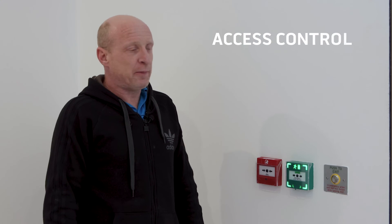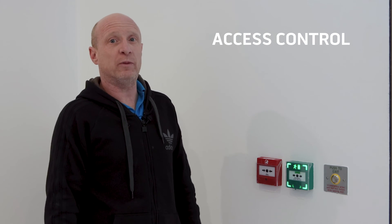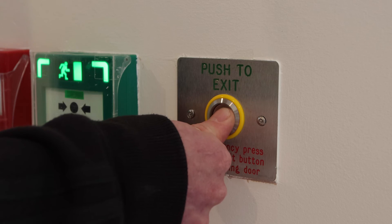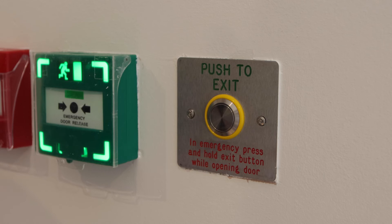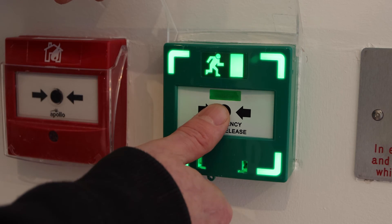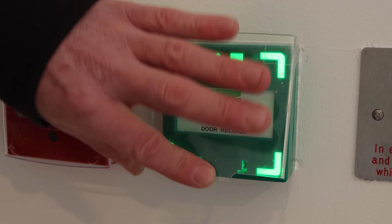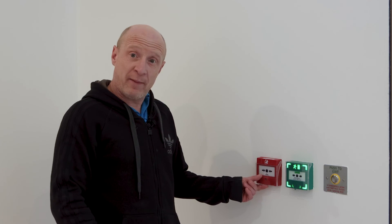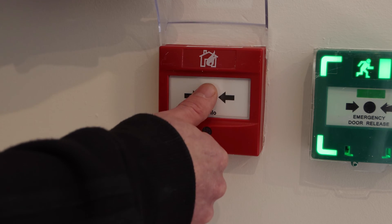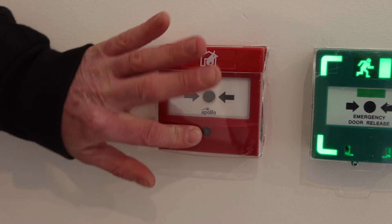Hello, my name is Vince, the site supervisor for access control. We're going to run through these three buttons. The first button is your push to exit, which you use on a normal day — push and go. The middle one is your break glass, which you use in case of emergency if there's smoke or fire — simply pull this up, push that, and the door automatically unlocks. The third one is your fire alarm button — if you see smoke or there's a fire, pull up and push to set the alarm off and let everyone know.